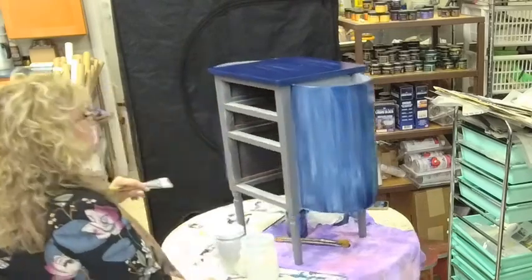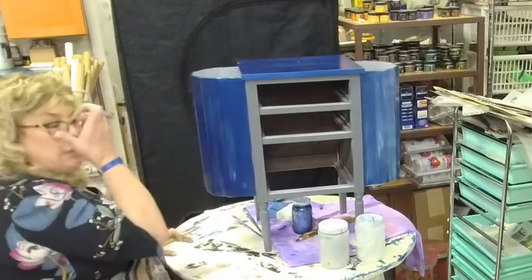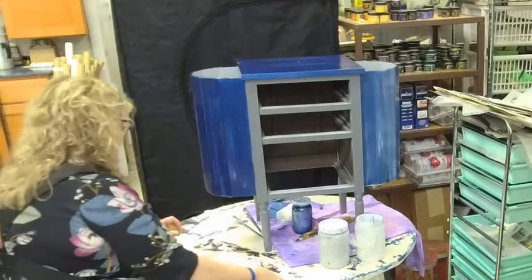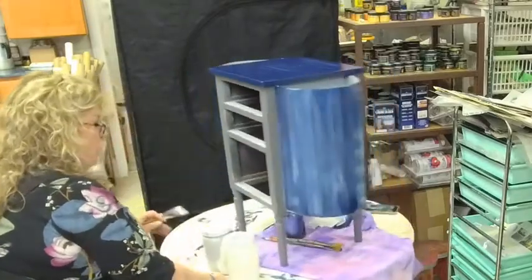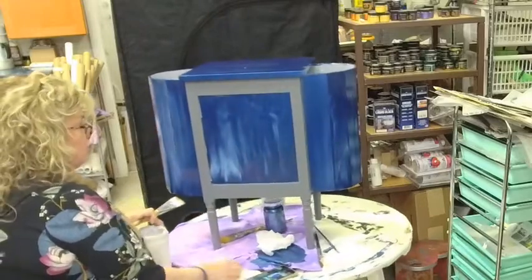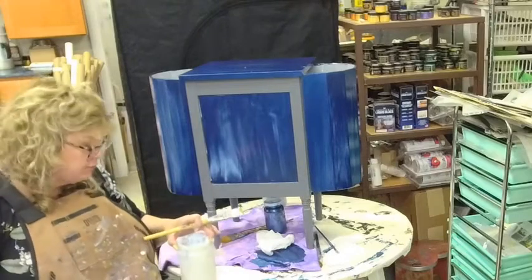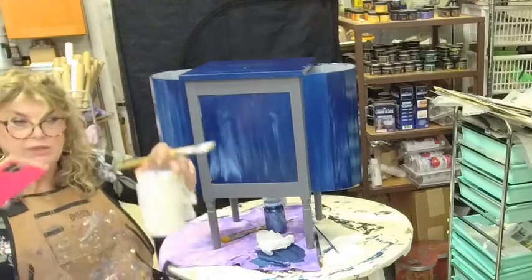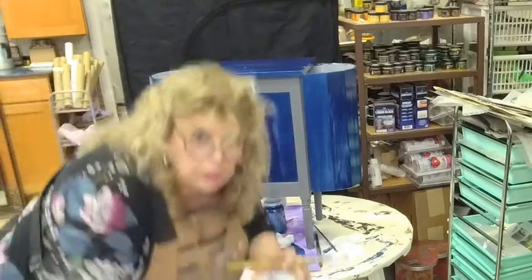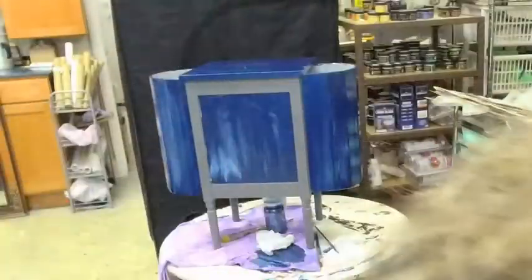Now we've put the adhesive on and as you can see it's already starting to clear over here, but it hasn't had its full hour to cure so it will not be ready to use for at least an hour. Quite frankly I'm going to let it harden up through the night so that we have a better result. Give me a second to move this over — I'm going to pick up the camera, move it over there, we'll do the drawers, and then we're going to move on to another project.